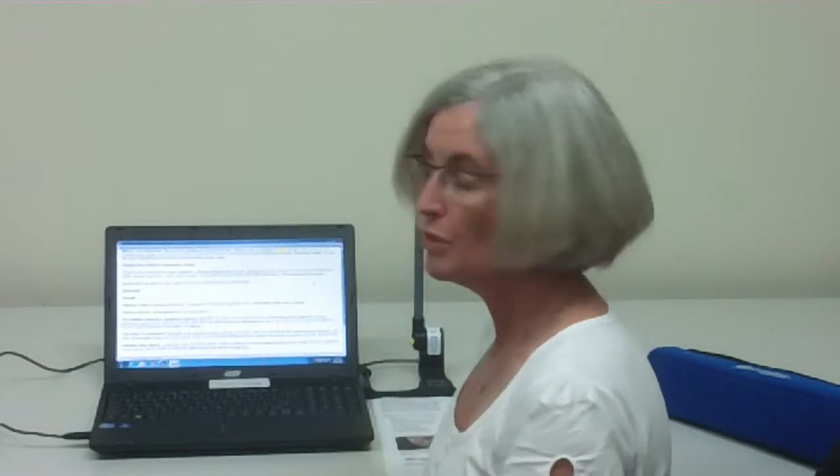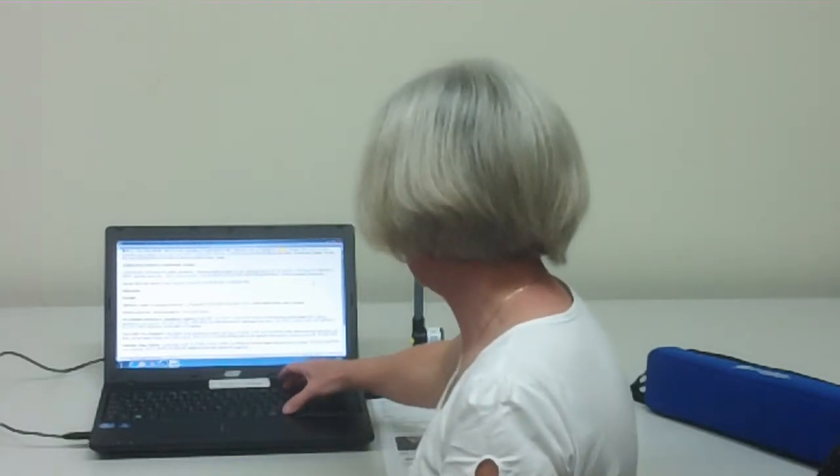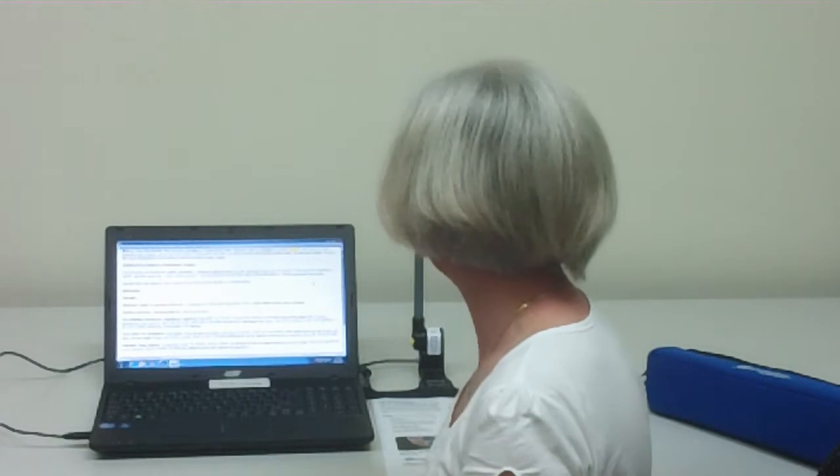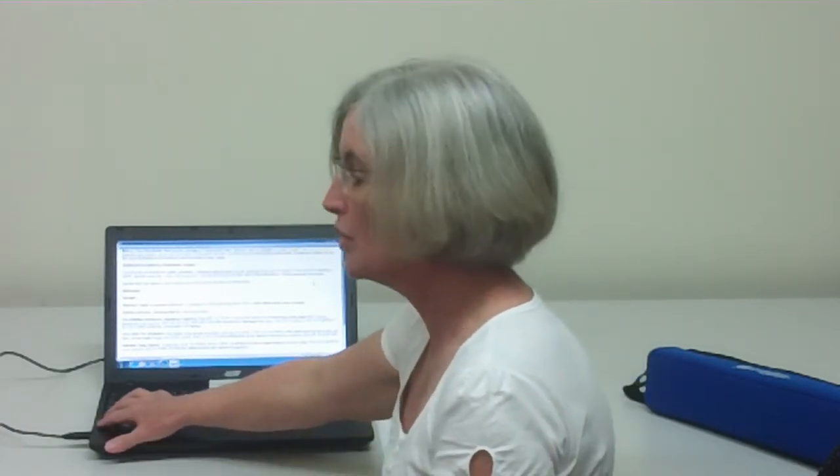The student might want to find out what's on the piece of paper, so they might just want to hear what it is and then shut the document. A couple of quick commands for listening to a whole document: Insert with down arrow. To read from where you were onwards, Insert and down arrow. To shush the voice, press Control.